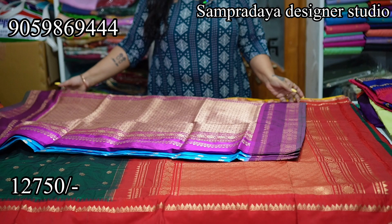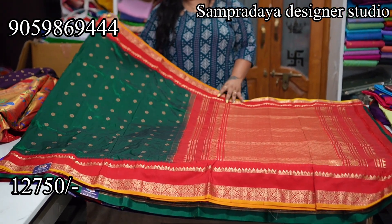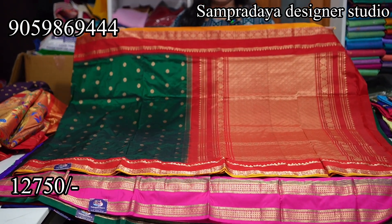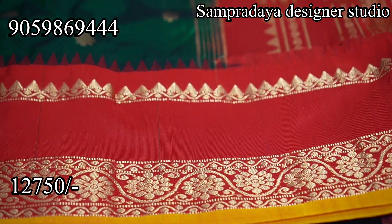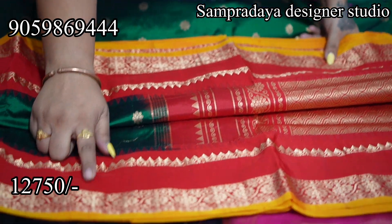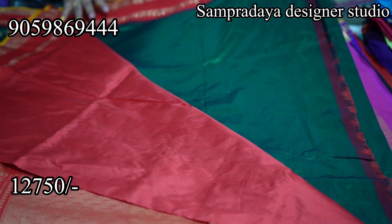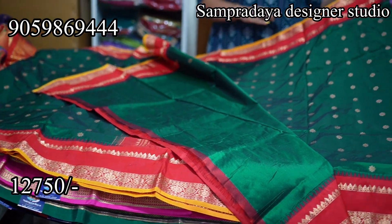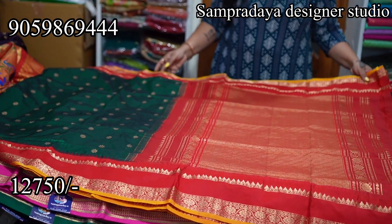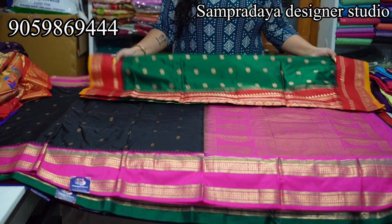Beautiful colors and all are single pieces. Now we have a dark green and red combination with mustard color selvedge on both sides. It has a gap border — same size gap border. ₹12,750 is the price of the sari with 1 meter rich pallu. Take a screenshot like this and send it to us on Sampradaya Designer Studio. ₹12,750 is the price with 10% off and free shipping all over India.